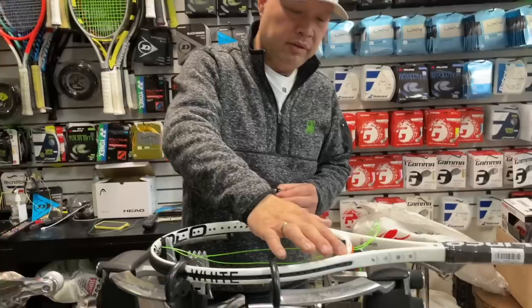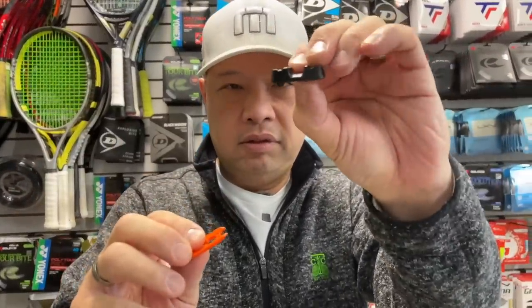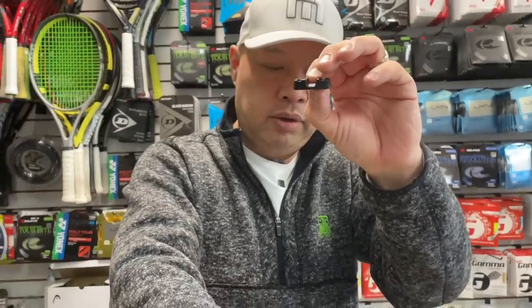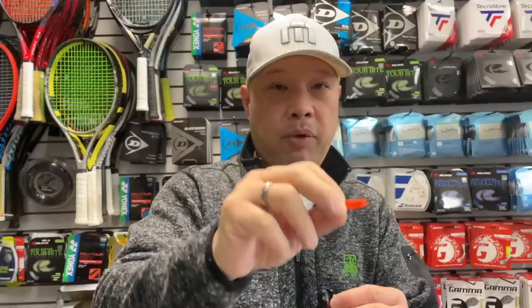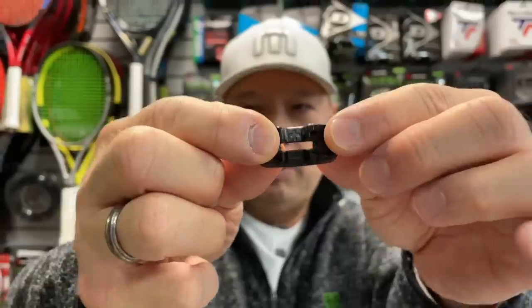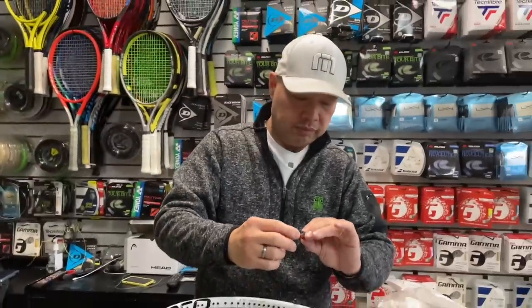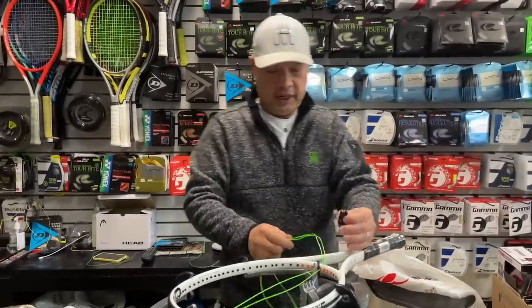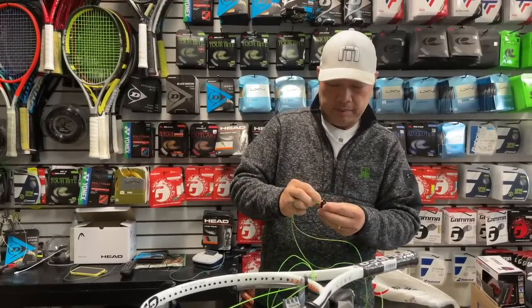Okay, grommets are in. I've strung my first mains through the center — it's 50-50 now. I take the protector here. This is the four-hole protector for the eight-hole bridge. I take the insert — now there's two different ones that you'll see, so take the one that's appropriate for your racket. I just snap it in like so. There's a plus and a minus on that. We want the minus to face up. So we want the minus to be up like that.